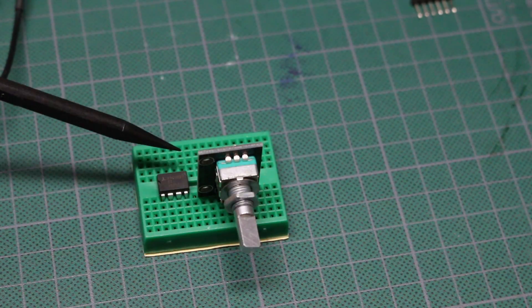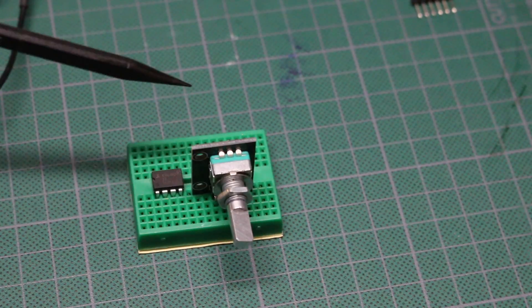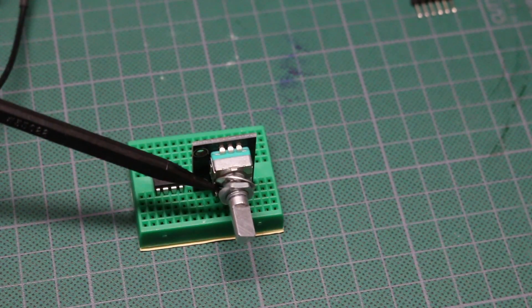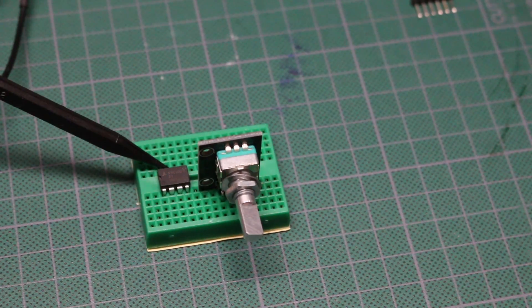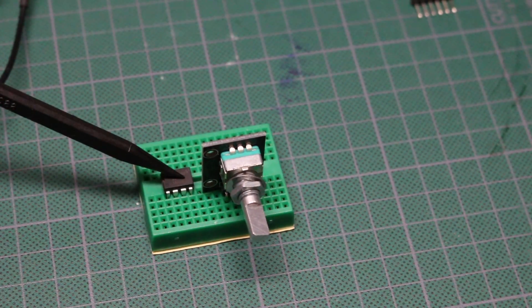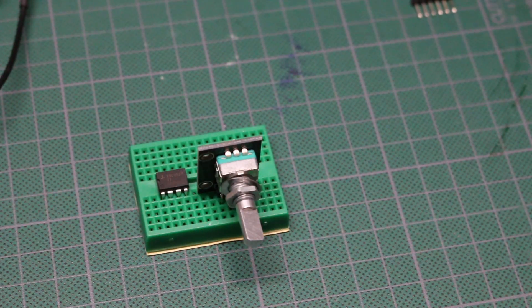What if we have an X9C series digital potentiometer and a rotary encoder, and we just want to use the rotary encoder with this digital pot, at least temporarily, just to see how it works and be able to use it like an analog pot? Maybe we don't need fancy logic circuitry, let alone a processor with software.